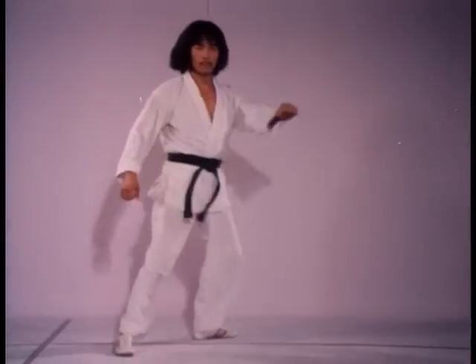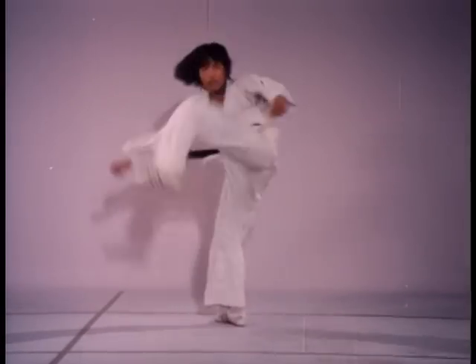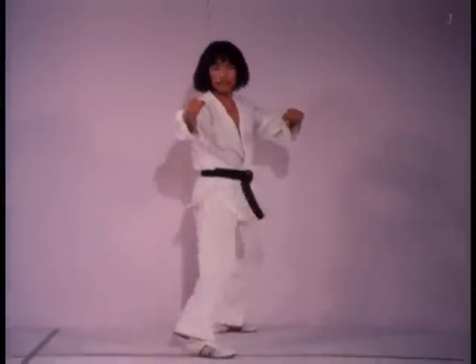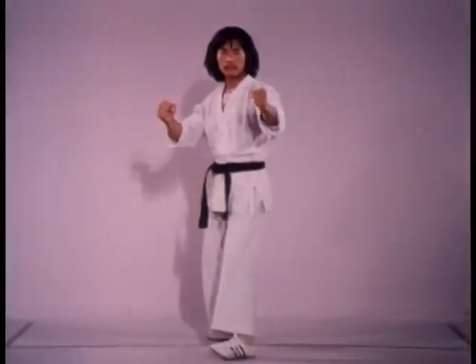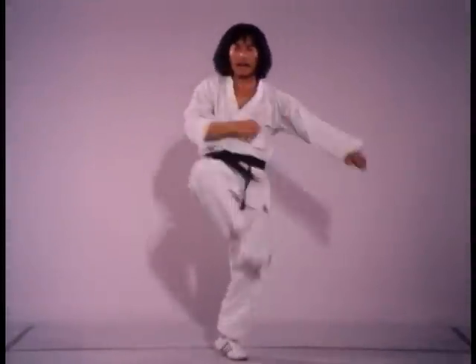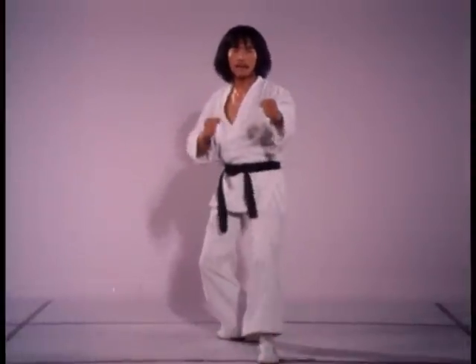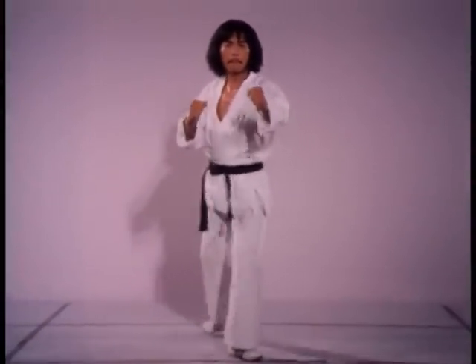Keeping the kicking leg straight after striking creates a lateral body shift which can be useful in sidestepping an opponent. When first moving with the spinning twist kick, remember: once you're out of balance, the force of the blow will throw your torso in the opposite direction.